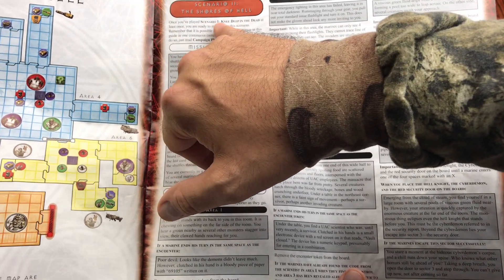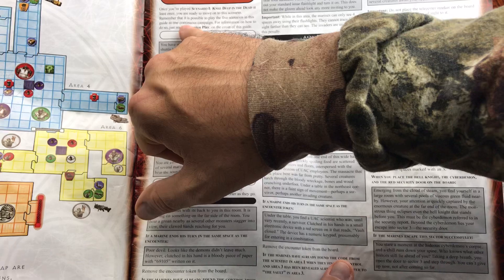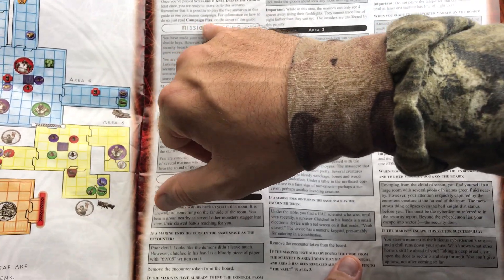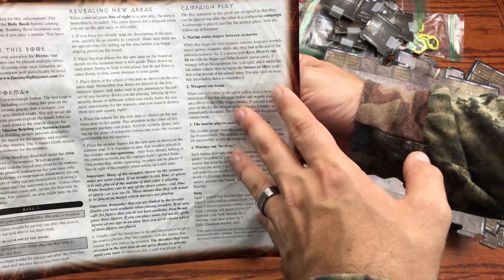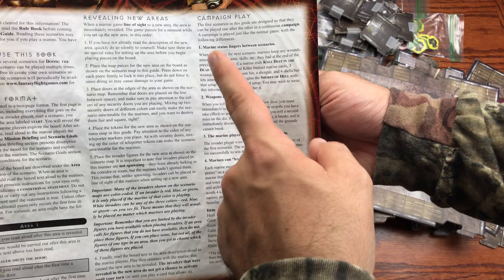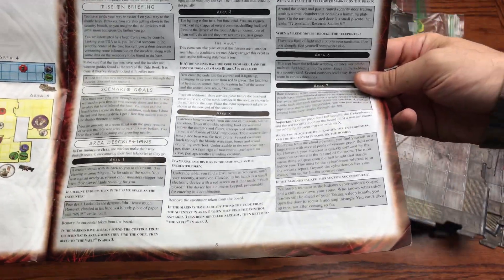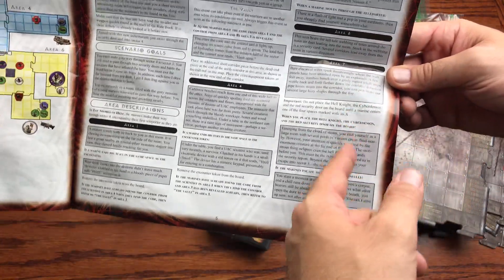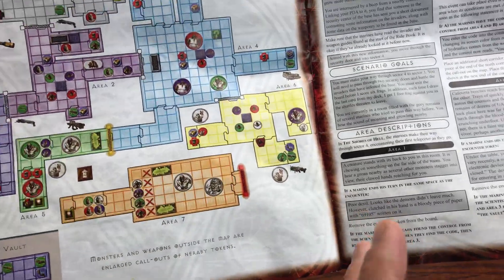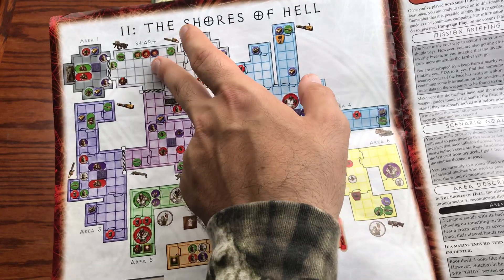The scenario guide notes: 'Once you've played scenario one — Knee Deep in the Dead — at least once, you're ready to move on. Remember if at all possible to play the five scenarios as one continuous campaign.' The campaign play section explains weapon degradation, lingering marine status, marines working harder to win, and marine leveling — you can gain experience points to become stronger throughout the full campaign.